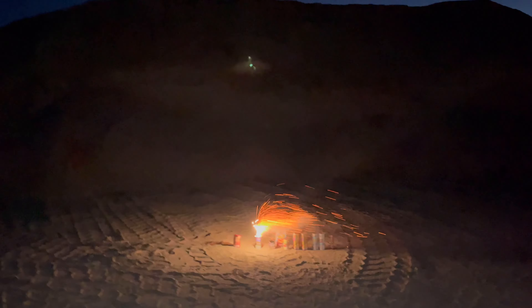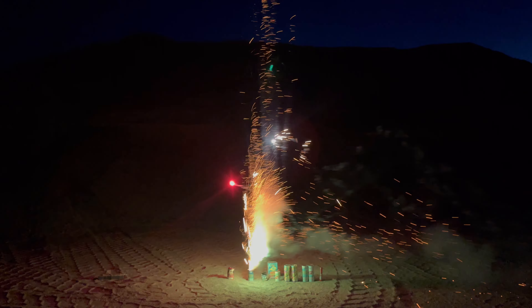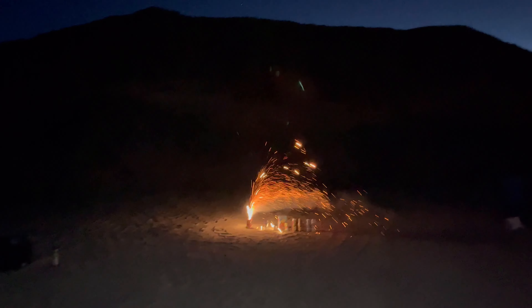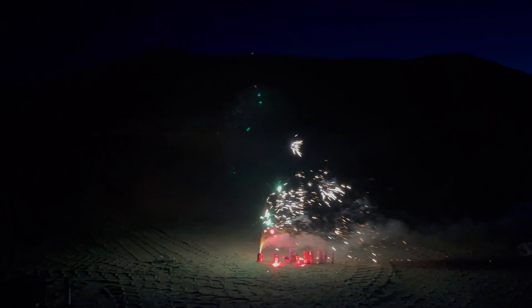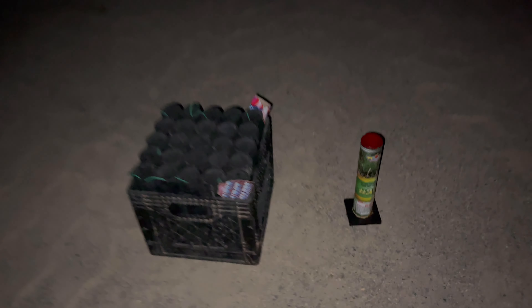This next one should be a little more impressive — this is Blue Stars. I believe this is a fountain aerial. There's your fountain. Not bad, but definitely quieter effects — you're not going to get those nice breaks that you're used to. Last but not least, before we get into the bigger stuff, this is Desert at Night — should be a little bit bigger than that last one. Really hoping it does not tip over. Not bad.